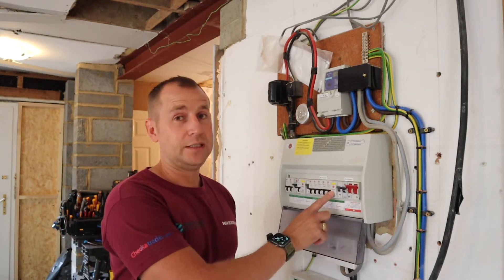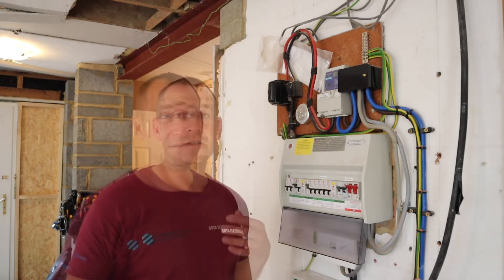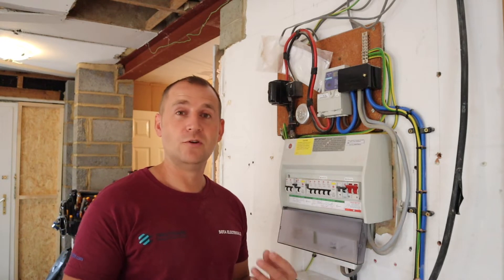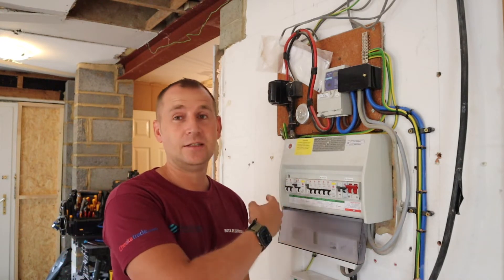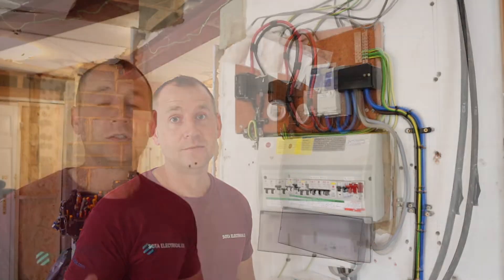As long as I replace this Type AC RCD to a Type A and free up a spare way. But sometimes you need to ask yourself: what would you rather do — change the RCD, chuck a new breaker in, job done — or could I do the job better, and will I sleep better at night? Absolutely.